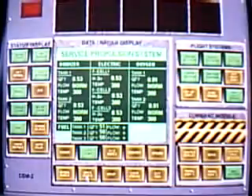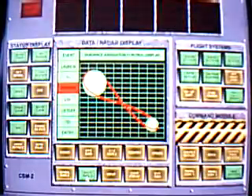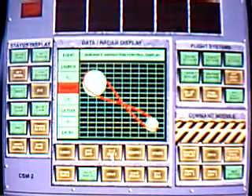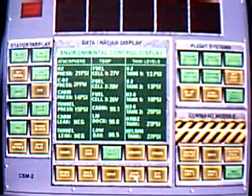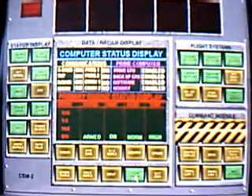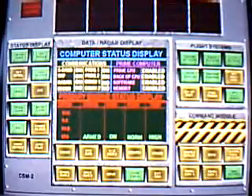18, Houston. We show capture and hard dock. Congratulations. Apollo 18, switch to CSM-2. Army band on.